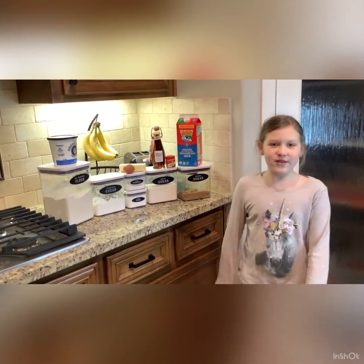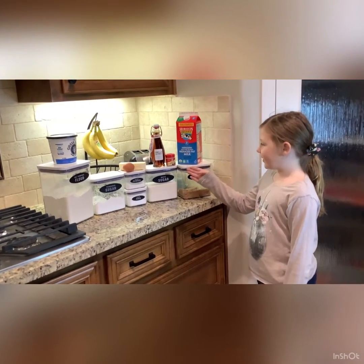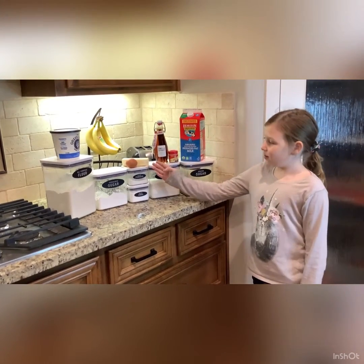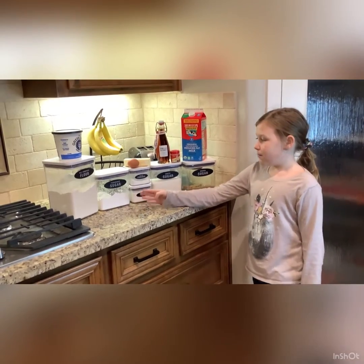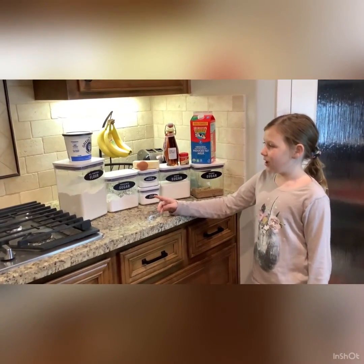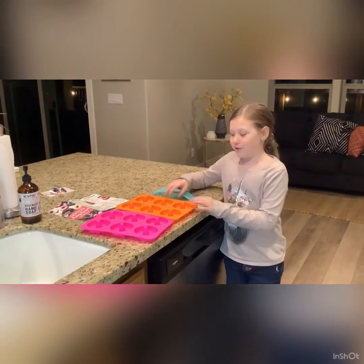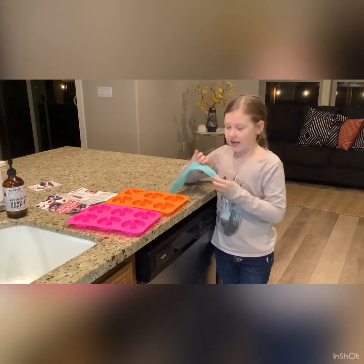For this you will need brown sugar, milk, nutmeg, vanilla extract, white sugar, butter, egg, baking powder, baking soda, powdered sugar, all-purpose flour, and Greek yogurt. You will also need donut molds and a piping bag, but if you don't have one you can always use a zip-lock bag.